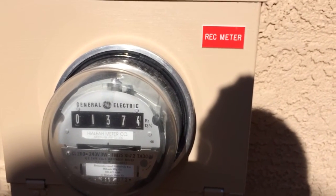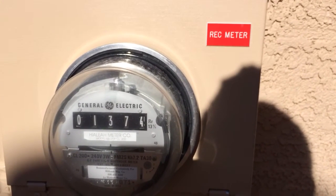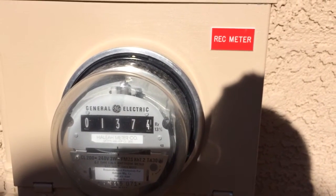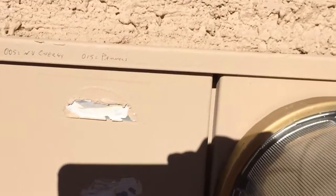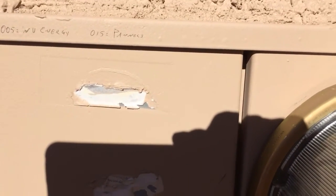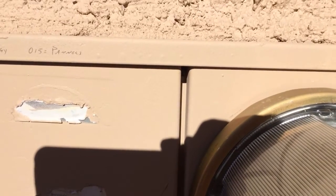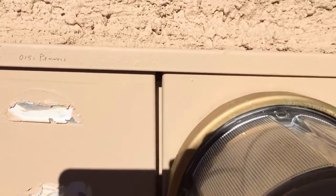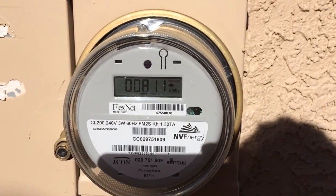Alright guys, hope this helps some people that can't figure it out. If you have a question, put it in the comments and I'll try to answer the best I can. I hope I explained it in a way that's easy to understand. I'm going to make a little note up here for myself so I can remember: 005 is NV Energy from the grid; 015 is the panel pushing back into the grid — so that's my little reminder. Alright guys, hope it helps. Hope it didn't confuse you more than I helped. Thank you very much.